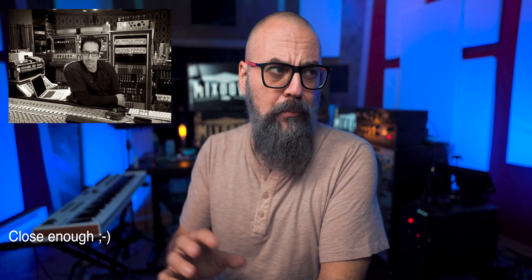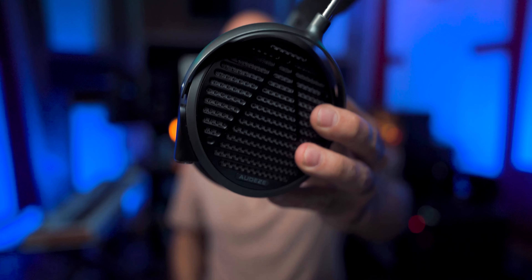The MM500 are designed with the mixing engineer and music producer in mind. Audeze partnered up with an amazing multi-platinum Grammy award winning mixing engineer called Manny Marroquin. They got together and designed the MM500 for music production, mixing, and mastering.